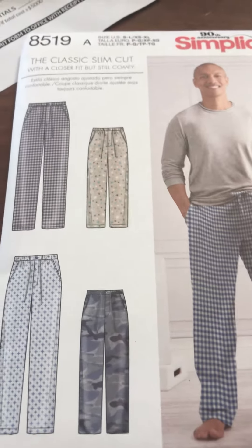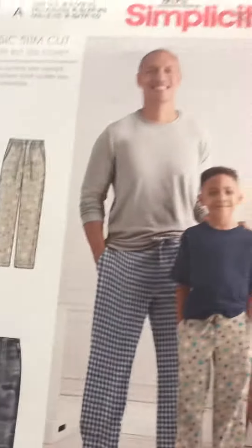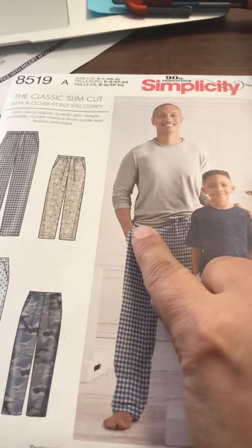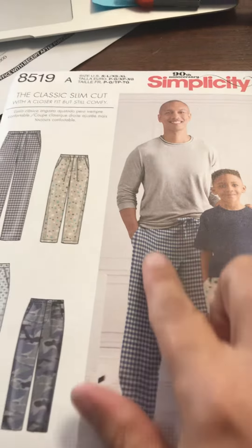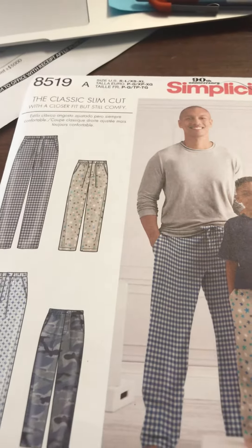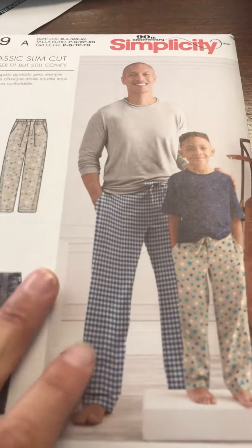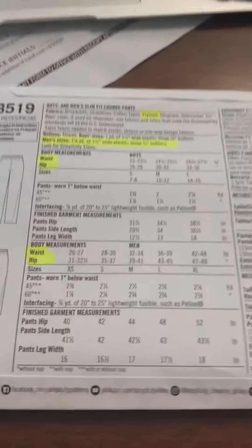Here's the pattern for our pajama pants. This is the men's style, but there's also a women's style. They do have pockets and they're supposed to be a little bit slimmer fit than regular pajama pants that are usually pretty big and bulky.